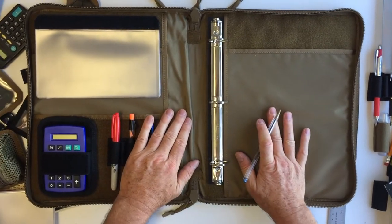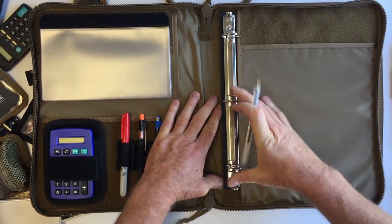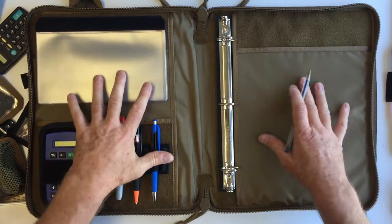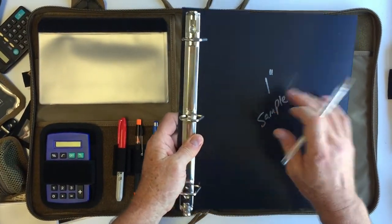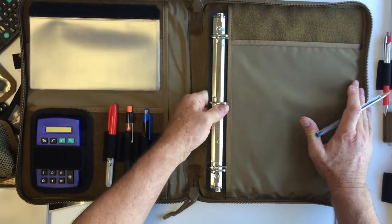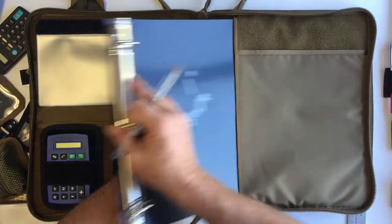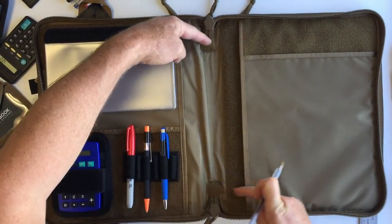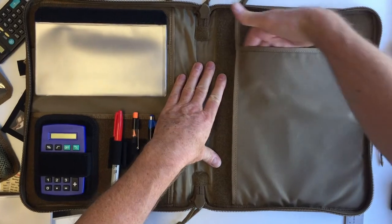Now we've got a large layout here. Currently I have one of our one-inch binders already installed. This case is designed so that you can use a regular binder from an office store. We kind of like this system a little better — this is a heavy board with Velcro on the back, and once you stick it down it's really in place very well. A regular binder will work but you end up with a lot of plastic going across here, and it tends to eat up a lot of real estate.